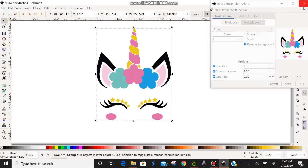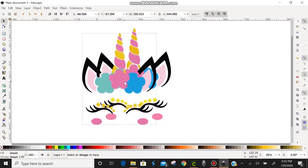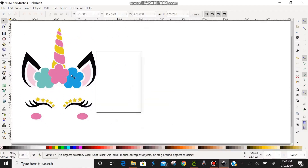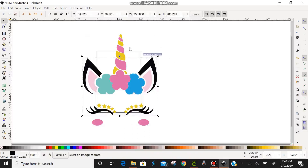Now we want to close the Trace Bitmap dialog box. Note: clicking X closes the box, but minimizing minimizes all of Inkscape, so just exit out of the box. Now we'll move the unicorn over. You can see she's transparent — you can see the original image behind her. The top transparent layer is our new SVG, and the bottom layer is just the original image. We're going to delete the bottom layer, then right-click the SVG layer and choose Ungroup. You should see the multiple color layers — the ears, the golden horn, the pink, the blue flower, the green flower, and the light pink ears.